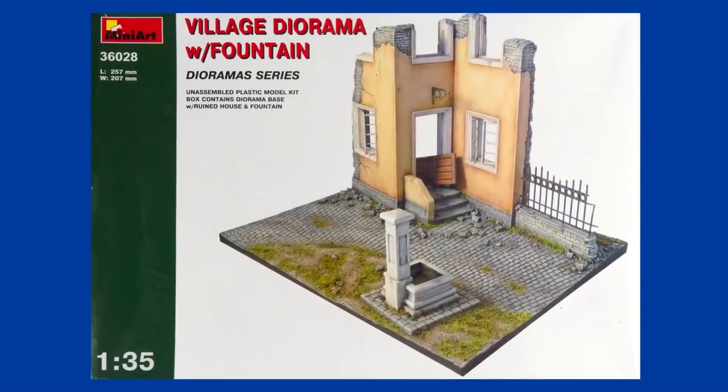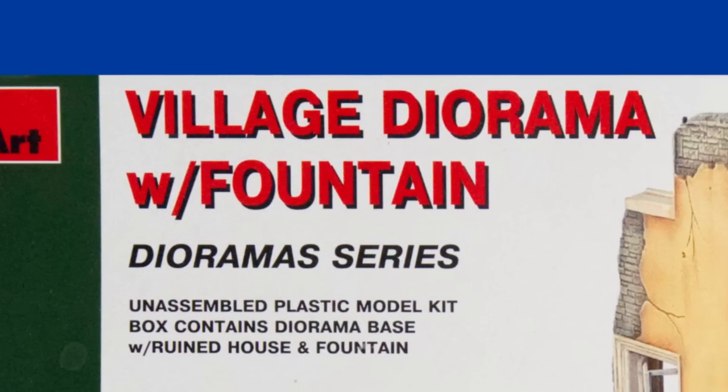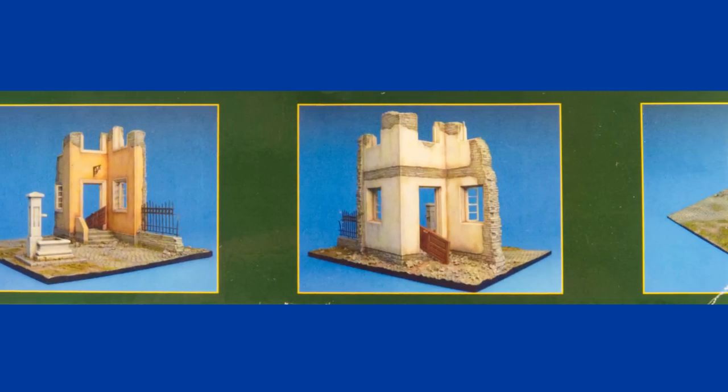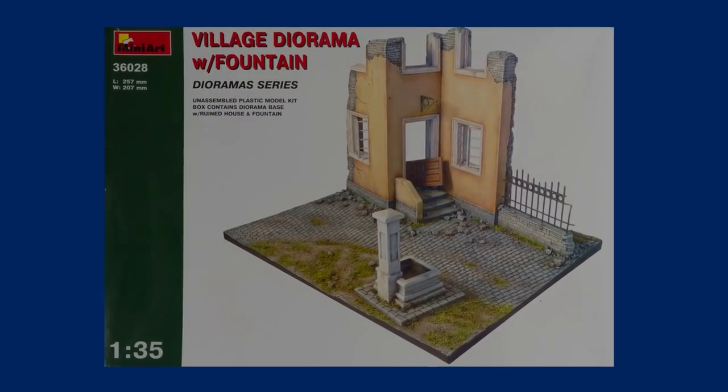I'm building a village well — more of a broken building with a fountain on the other side of the road. It's a diorama set from Mini Art. Hi, I'm Gary, welcome to my channel. Today I have a look inside the box of the Mini Art village diorama set with fountain in 1/35th scale.